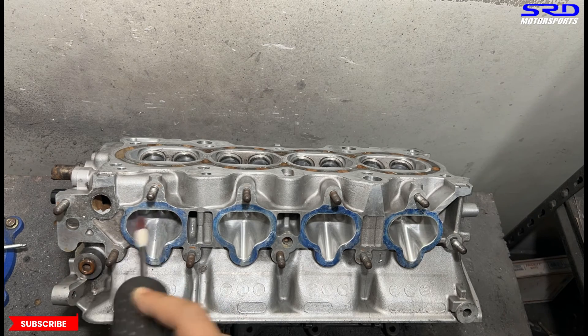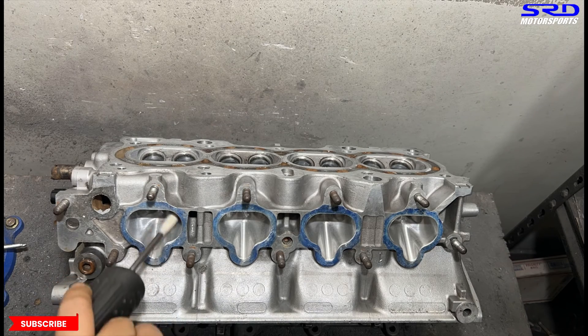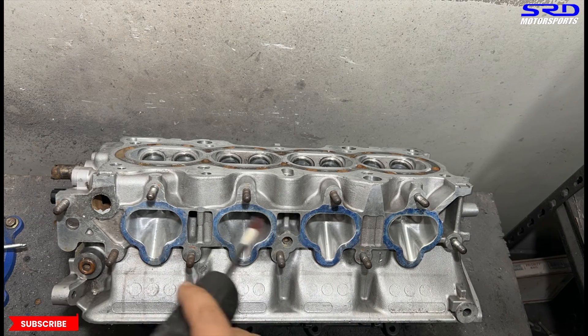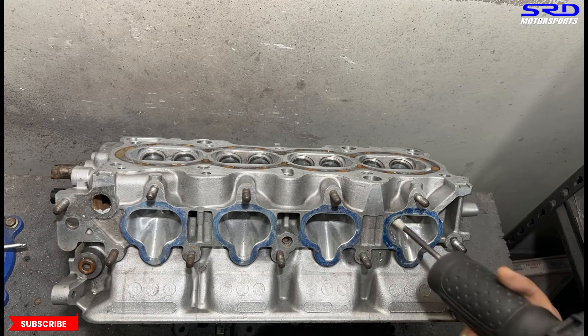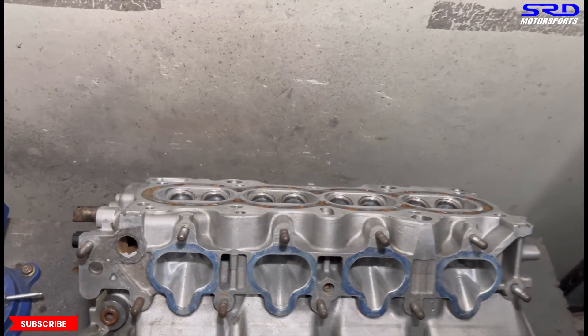Now back to the porting bench. With 80 grit, we consistently spray lubricant on the surface — this gives a good texture finish. It's all about the lubrication and the pressure applied on the sanding roll with your hands. That's how we get this finish on 80 grit. You constantly have to spray lubricant to get the desired finish.